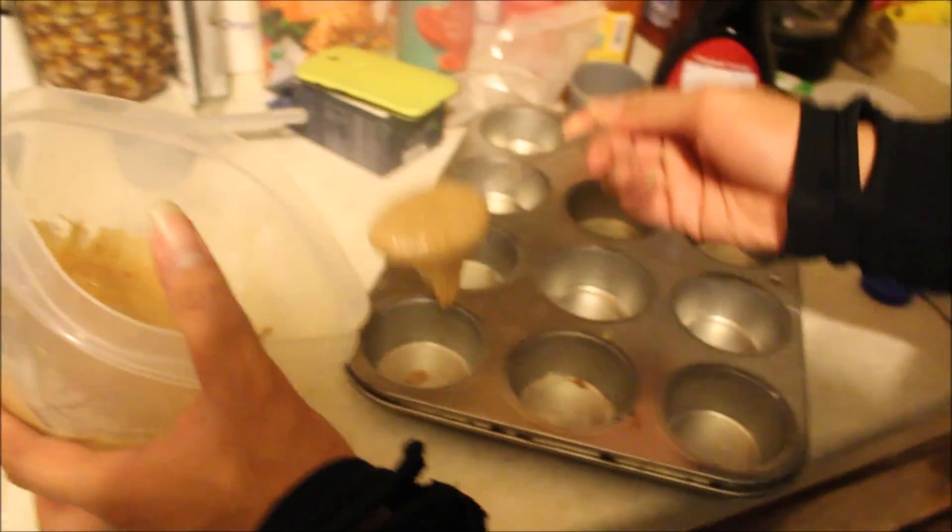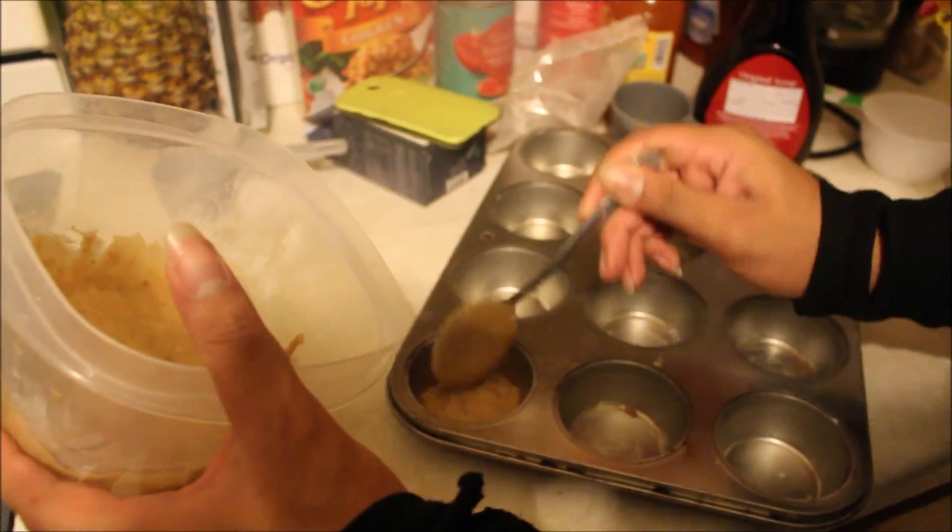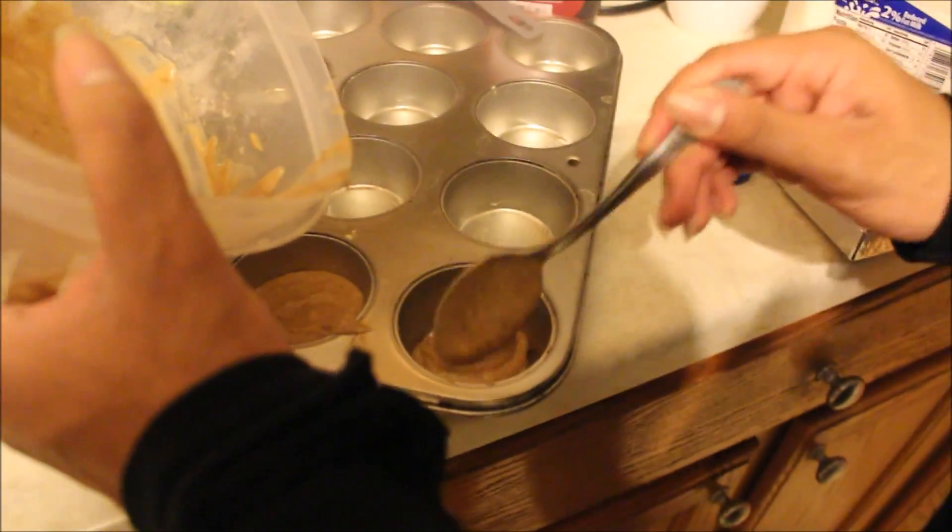Now we don't have a loaf pan — I probably do but I couldn't find it — so we're going to use cupcake tins instead. We're just going to fill them up a little bit. I hope this tastes good!